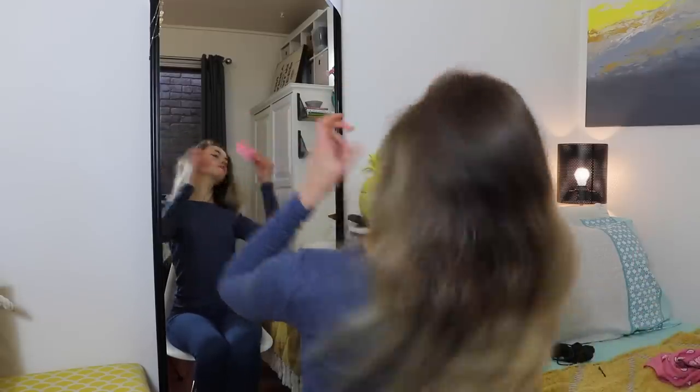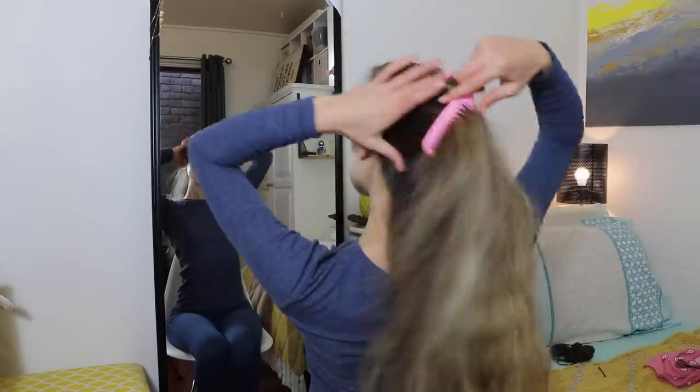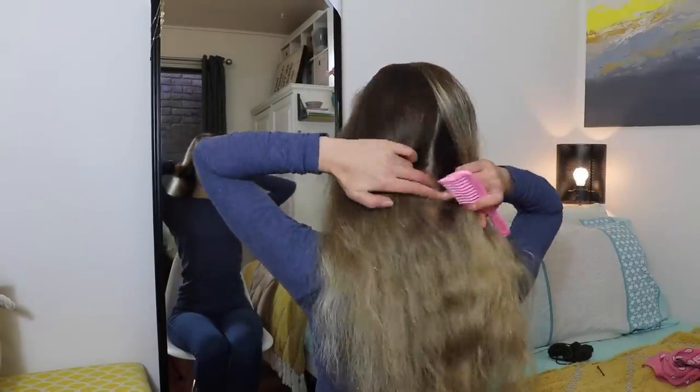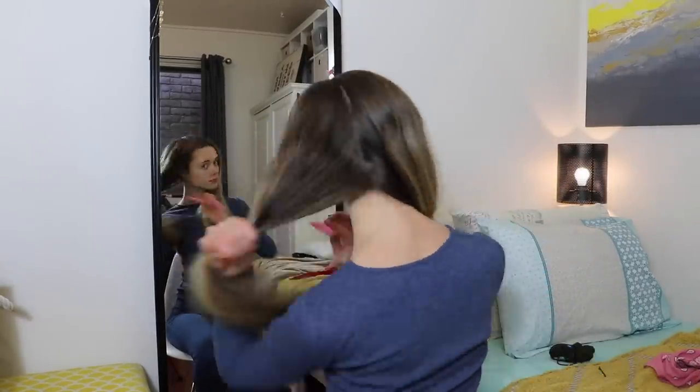The first step is just to comb out any knots from your hair, then part your hair down the middle. My hair has a natural side part because I have a cowlick right here, which sprouts lovely baby hairs all the time. You can definitely do a parting down the middle — that will probably leave you with a better result — but for me, I physically cannot do that, so we're going with the side part today.